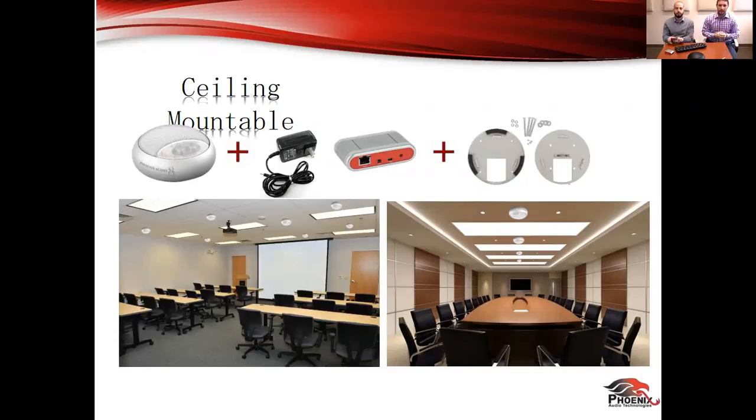Some use cases for ceiling mountable: in rooms where tables might just be moved around, you can't have devices all over the table, so you can throw ours on the ceiling. It comes with — or you can purchase — a ceiling mount kit that's very cheap and very easy to install, and you can spread microphones and speakers throughout the room. This takes away the need for a full integrated solution which would cost an arm and a leg. We see this a lot in environments where the AV team doesn't want end users touching products on the table, or there's a desire for nothing on the table but no budget for expensive solutions.